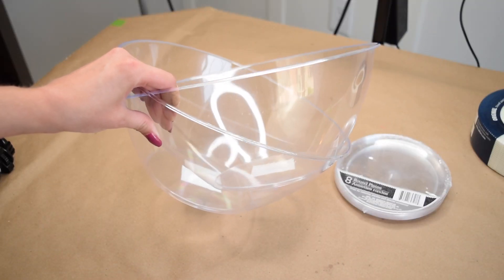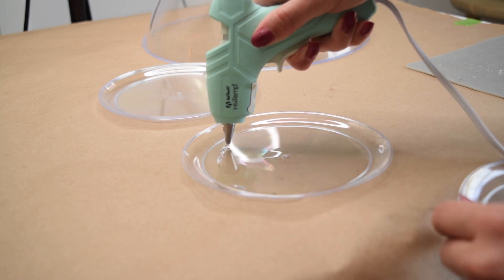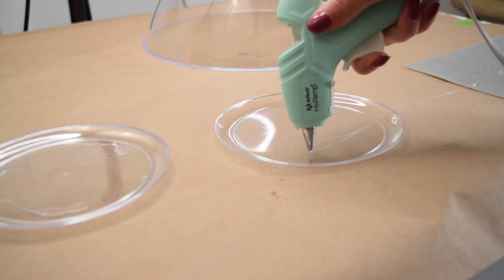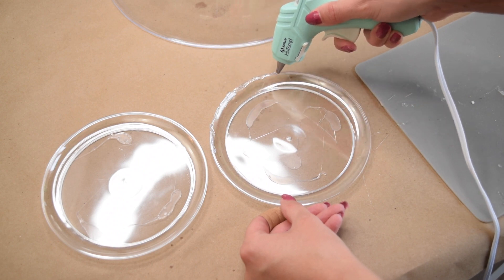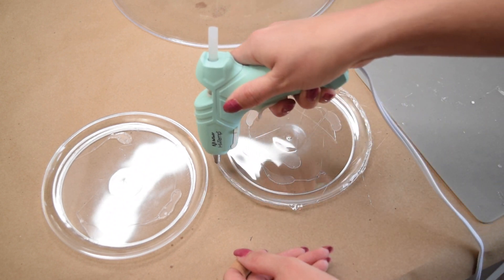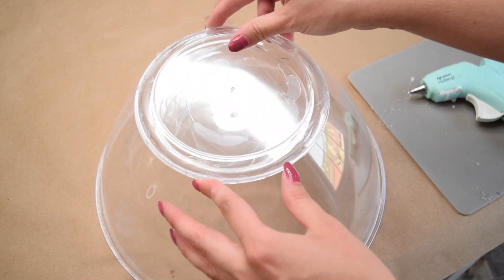The next trend I'm taking on is those very structural looking side tables I'm seeing everywhere on Instagram and online — not just at McGee & Co., but all sorts of stores. I wanted to do something a little different and make a really cool modern plant stand. To make this structural piece, I'm starting with two Dollar Tree party bowls and a pack of little plastic saucers. I flipped one bowl upside down, then took two saucers, glued them together, repeated that, and glued both pairs together to create one structural element between the two party bowls.